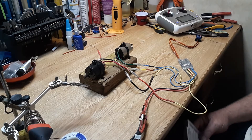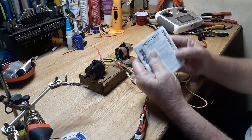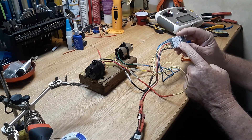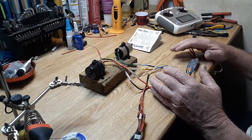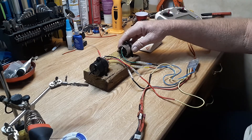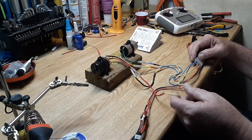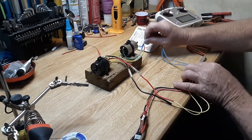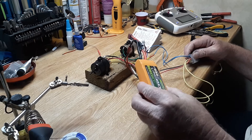Good evening everybody. Today I got my Servo Knot M211 - this is the M211 module motor driver. Instead of putting it straight into the dozer I set up a test with some test motors here. It's pretty easy: the two yellow wires are one motor, the two blue wires go to the opposite motor, and then you've got your power from your battery. I'm using an 11.1 volt 4100 milliamp three-cell test battery.